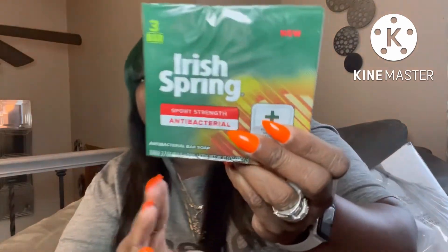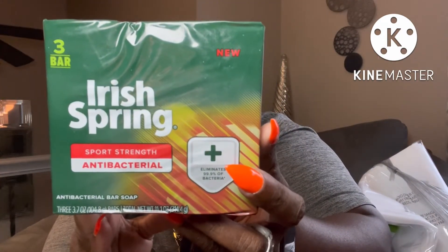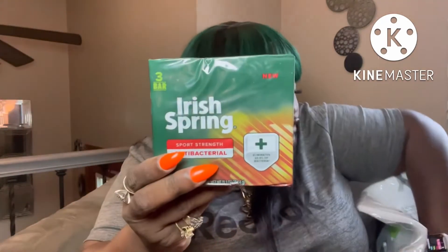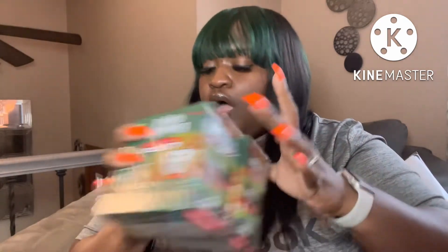They also have Irish Spring — this is antibacterial too, says it eliminates 99.9% of bacteria. This comes in a three-pack and it's the first time I've ever seen this at the Dollar Tree. I picked up two of these Irish Spring packs to give it a try since I've never tried the antibacterial version.